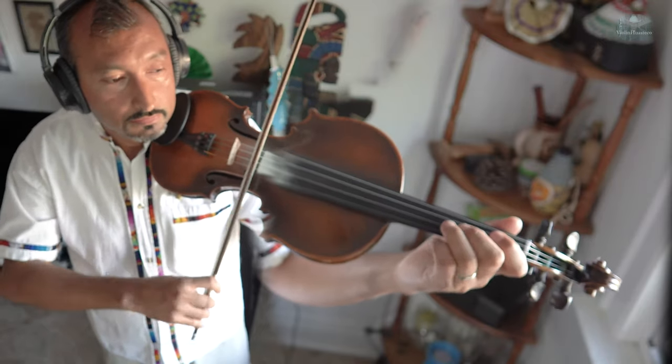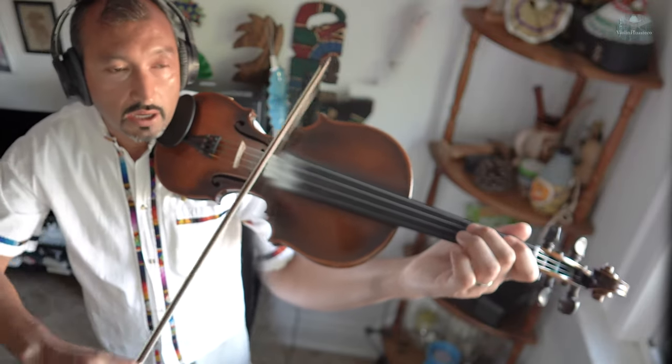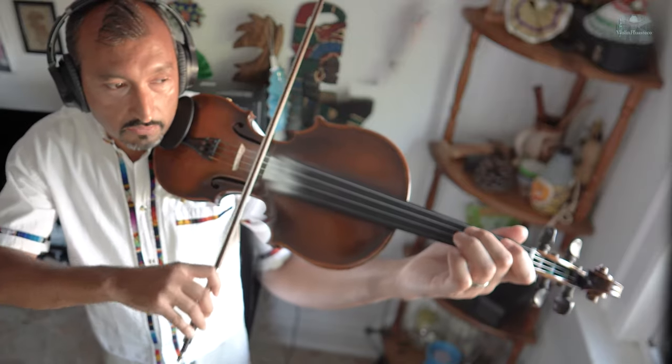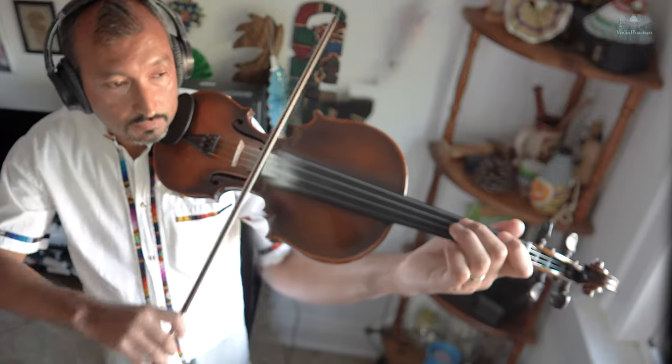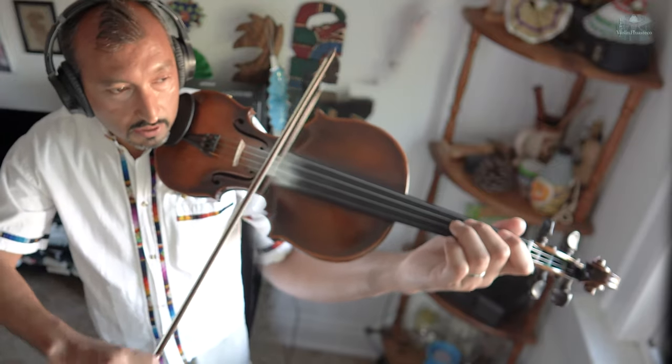Ok. Re, Fa, La, Re, Sol, La, Fa, Fa, La, Sol, Fa. Pueden hacer desde el Mi. O: Fa, La, Sol, Fa. Ok.